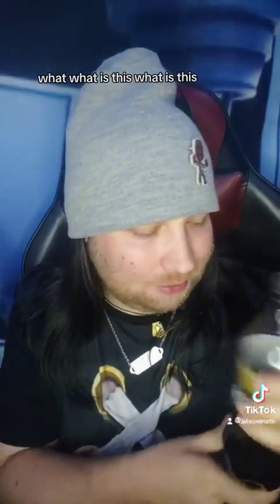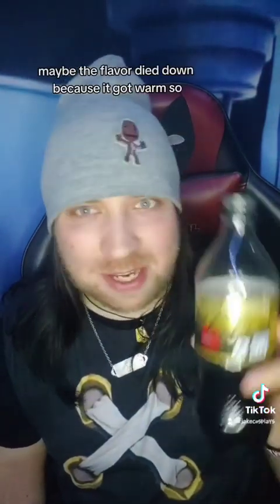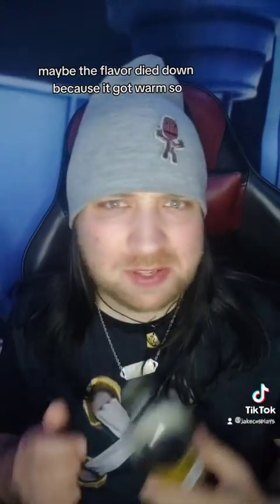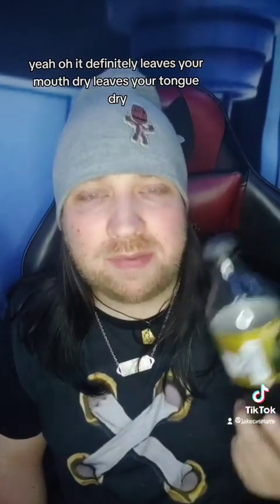Odd, I can't taste it. What is this? It's like a copper — the copper is basically the cola. I can't taste anything. Maybe the flavor died down because it got warm, so question mark out of 10 I guess. It definitely leaves your mouth dry, leaves your tongue dry.